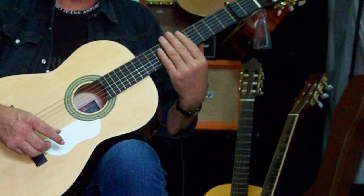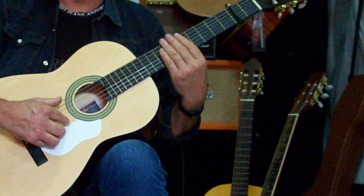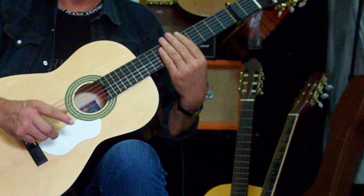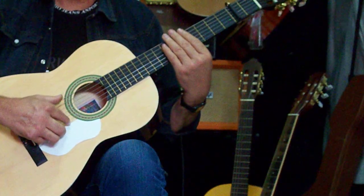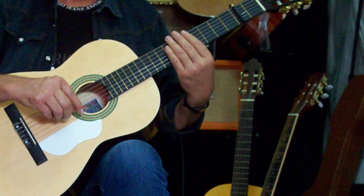Ponéis la mano aquí en lo alto de las cuerdas. Simplemente la mano la ponéis en lo alto, no apretáis. Que no suene, simplemente suene a sordas. Bien. Dicho esto, pasamos entonces a la acción.